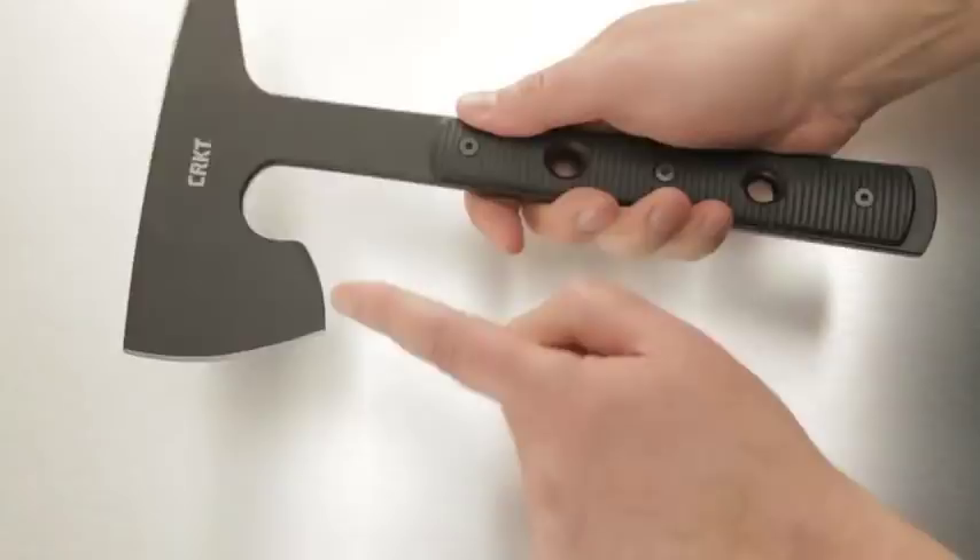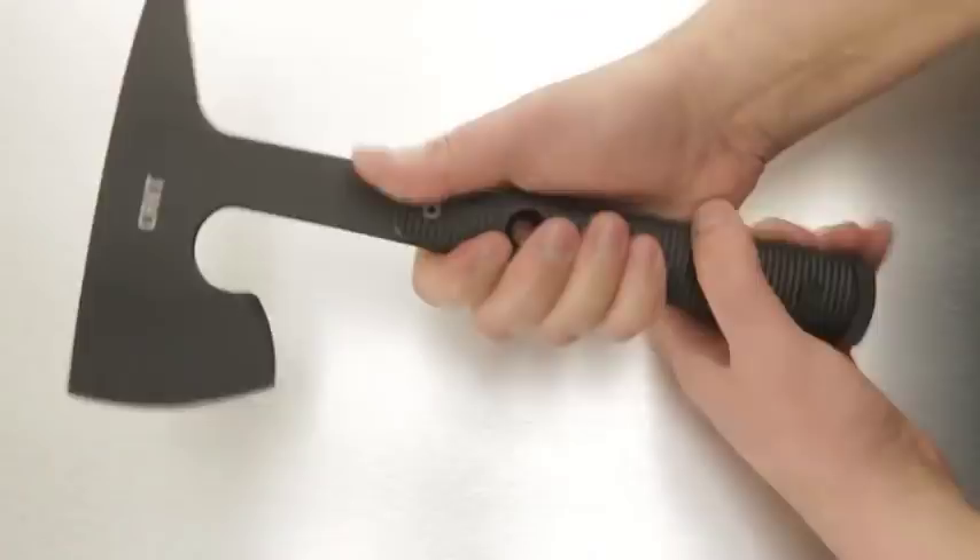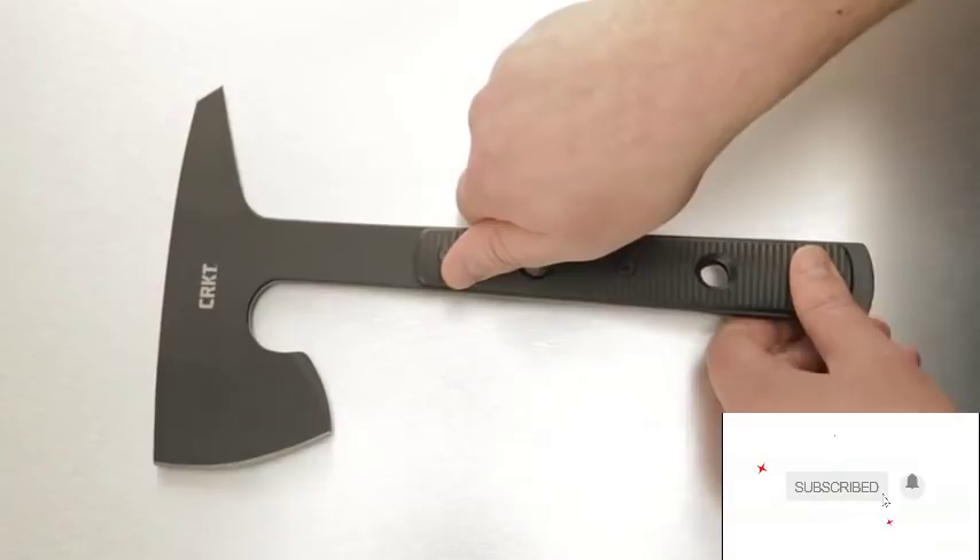Both ends of this tool are sharp and versatile. The handles provide excellent grip in all conditions, with or without gloves. The handles and sheath are both made of tough glass-reinforced nylon — extremely durable.